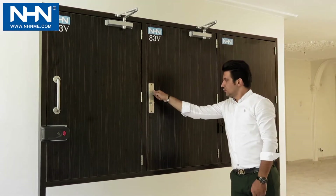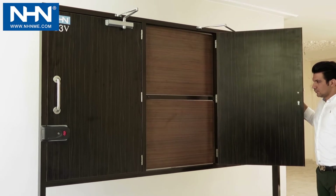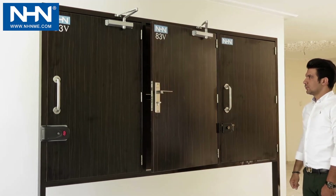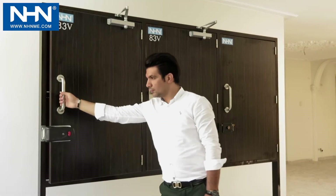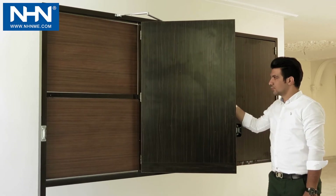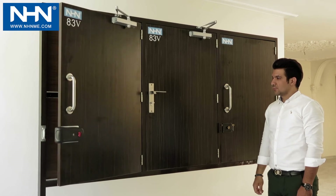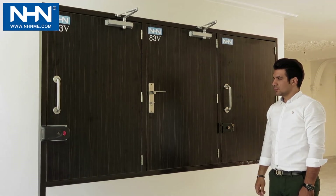In two-stage installation, the first stage covers from fully open down to the last 15 degrees, and the second stage is the last 15 degrees. In three-stage installation, the first stage covers from fully open to the last 15 degrees, the second stage covers 10 degrees, and the third stage covers the last 5 degrees.